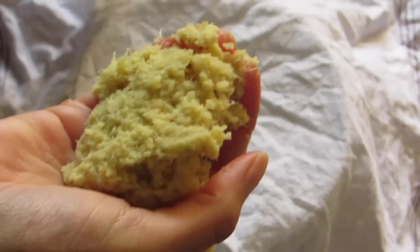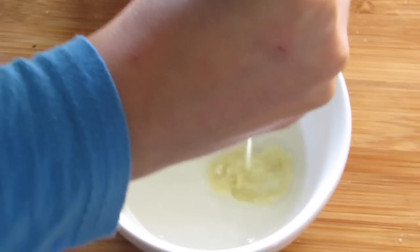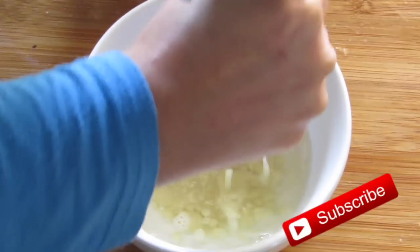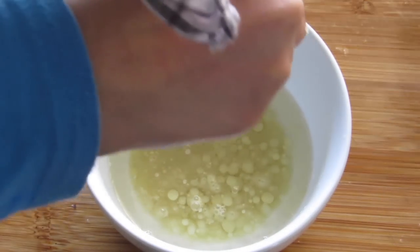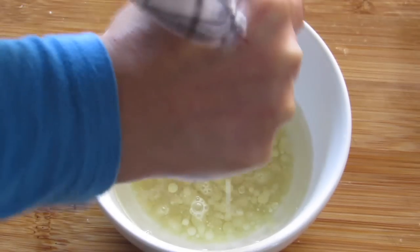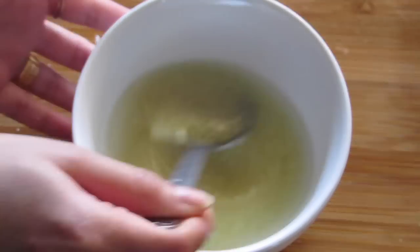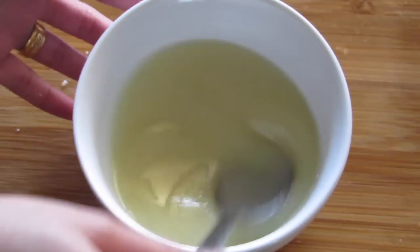Now take a clean cloth, muslin cloth, or even a strainer, place the ginger pulp into the cloth and squeeze out as much juice as possible into the coconut oil. Mix this mixture very well until the ginger juice is well incorporated with the oil. Because the coconut oil is a bit warm, it will make it easier for the ginger to mix in.